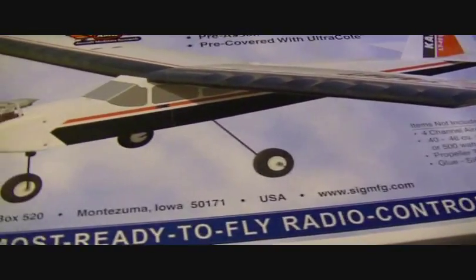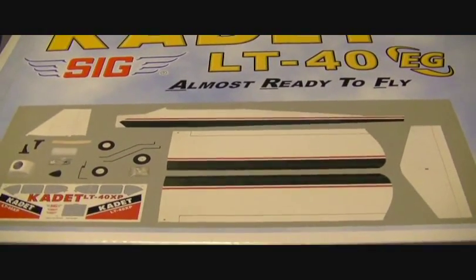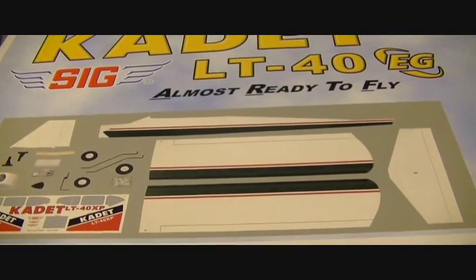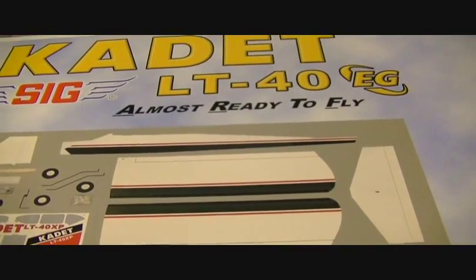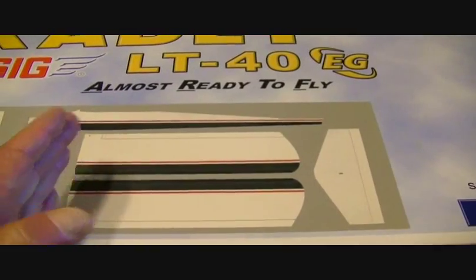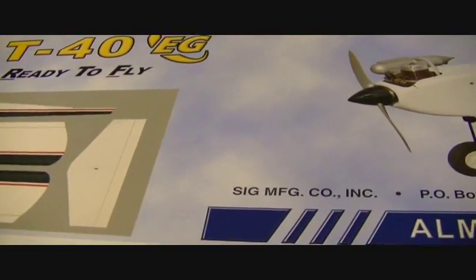This is what Jason sent me and we are fixing to unbox it. As soon as we get done with that, we're going to start on the first build series. Not sure how many videos it will take. I'm going to try my best to keep them around 30-40 minutes — I don't want to split right in the middle of what I'm doing, so I may run it to an hour, but I'm going to try to keep them around 30-40 minutes if at all possible.